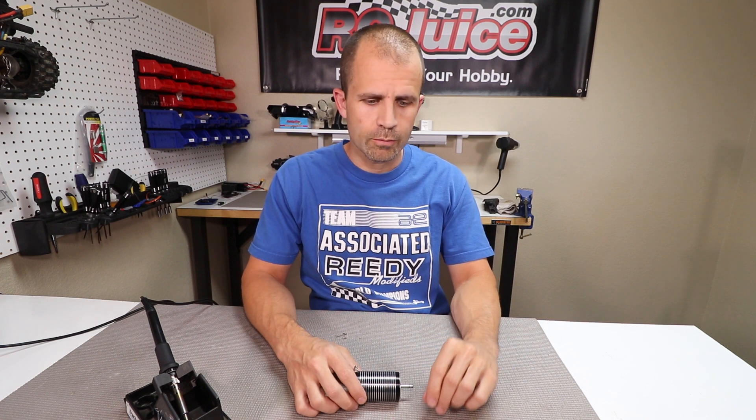Hey guys, real quick video for you today with a cool little tech tip that we wanted to share. Hopefully something that can help you out with your solder jobs. It's a little trick that I've had several people watch me do and say they thought it was pretty cool and hadn't thought about it before, so figured we'd share it with you.